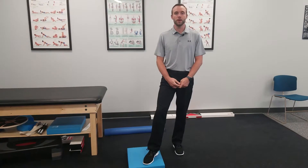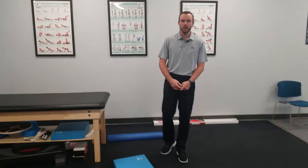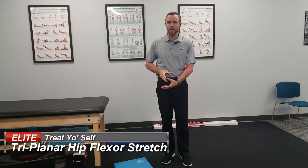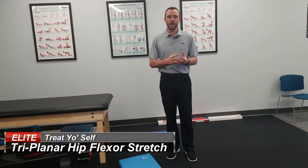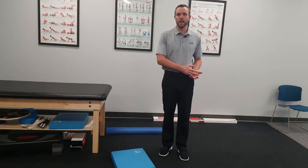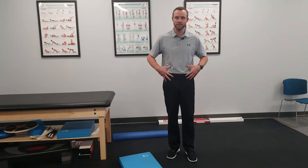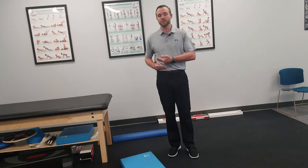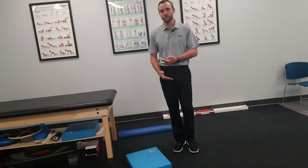Hey guys, this is Dr. Chris Collier with Elite Chiropractic and Performance in Chesterfield, Missouri. What I want to go over in this video is what we would call a true hip flexor stretch. A lot of people try to stretch hip flexors because maybe they sit a lot during the day or for whatever reason they feel tightness. That tightness might not be what you think, but nonetheless, let's go over how to properly stretch the hip flexors.